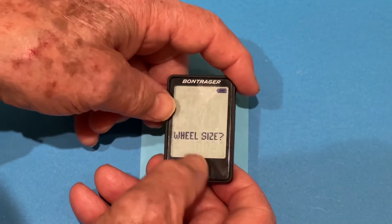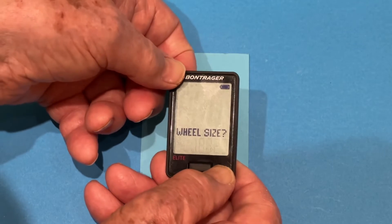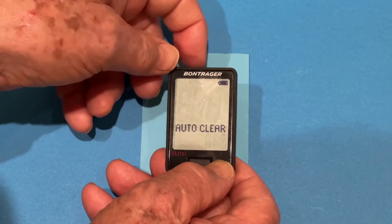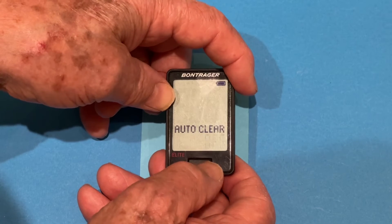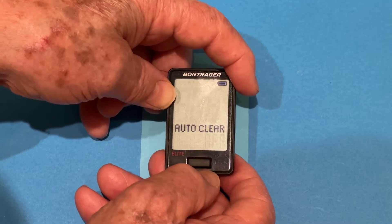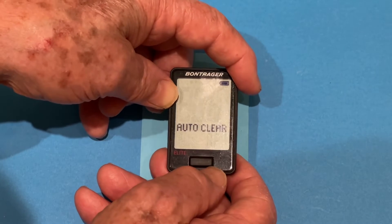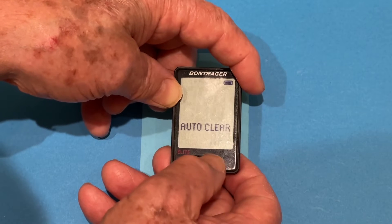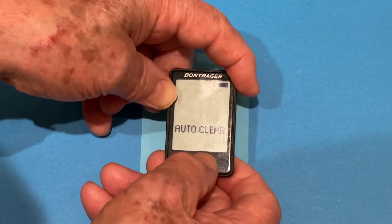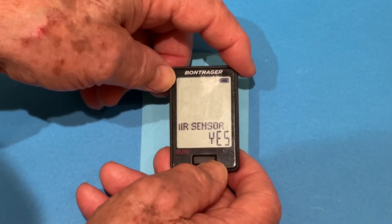There are a number of wheel sizes in the computer. Our wheel size is 723, so we'll select that. Then it asks about auto-clear. Auto-clear means when you're riding, it'll record your time and distance, but then you can clear it every specific interval. I like to clear it every 12 hours, so I'll take it to around the 12-hour mark. Accept that — back button.